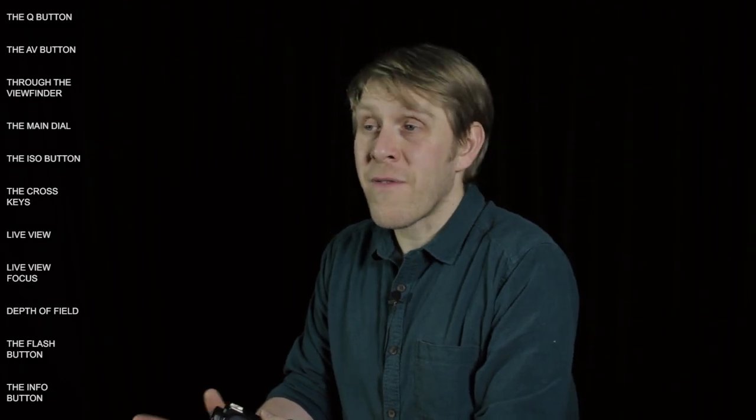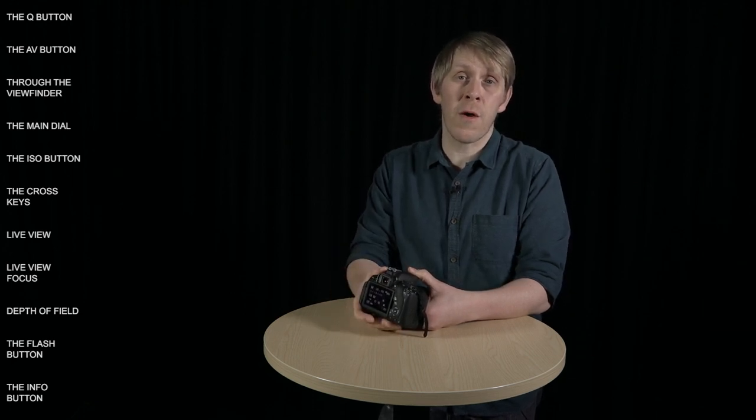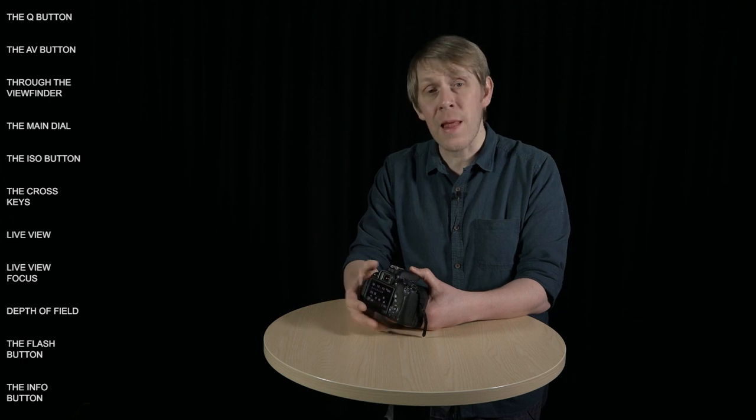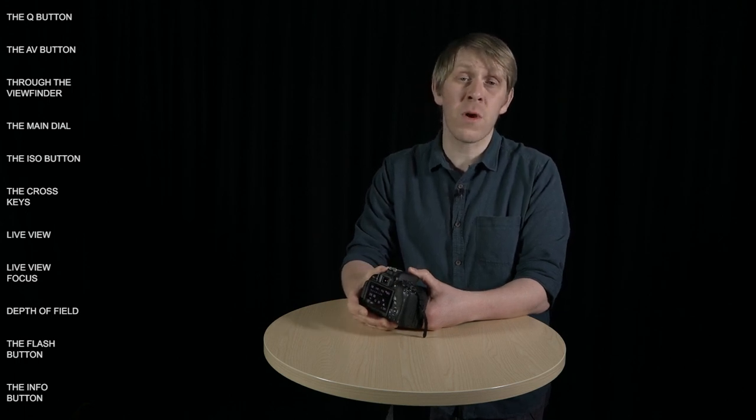Using the touch screen to operate the camera and navigate through the menus is quite intuitive, but it can be a bit slow and fiddly, especially if you've got big hands. Luckily there's another option, as you can also operate the camera using the various buttons and dials on the body. They're ergonomically designed to be very easy to access and use, so once you've gotten used to them you'll find yourself using the touch screen less and less — which means fewer greasy fingerprints on your screen. So let's go over the camera's main buttons and dials.